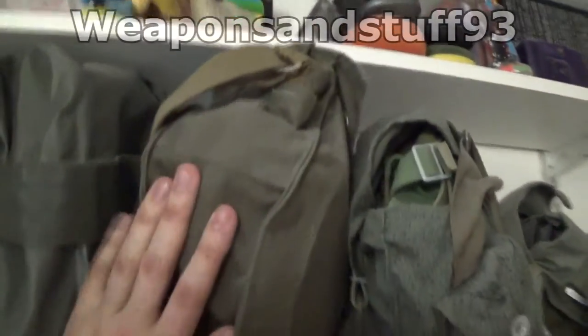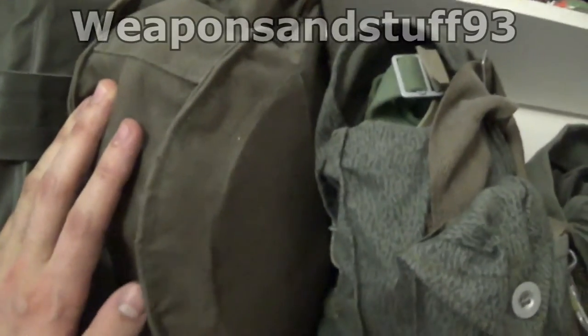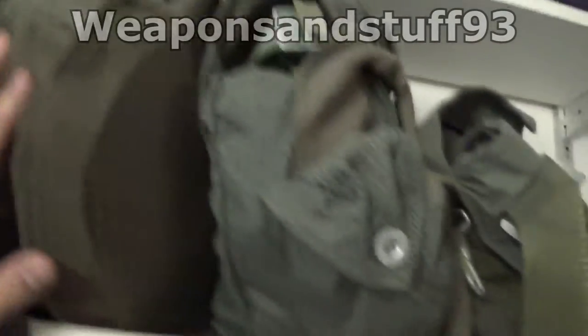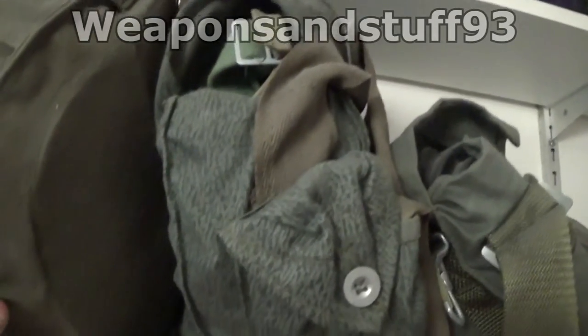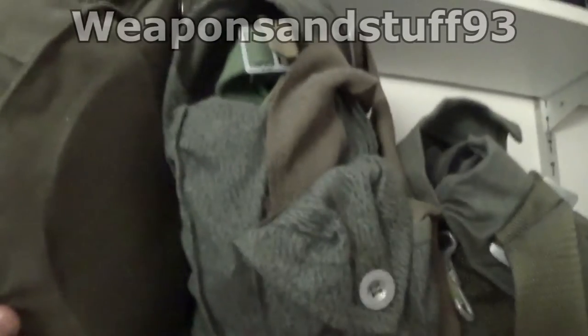Here we have a much newer issue Soviet bag - this is probably like the PDF little face mask with the cheek filters. This is the Polish gas mask I've got; I can't remember the name of it right now but it'll be in the playlist, and it's got the old Polish worm camo on there.